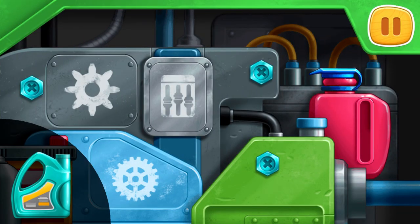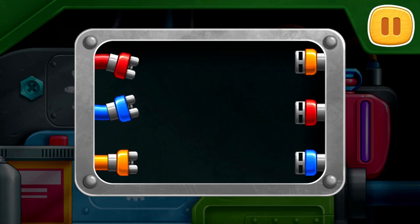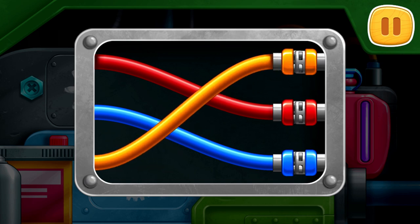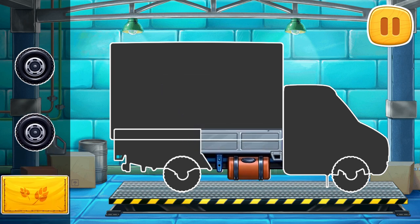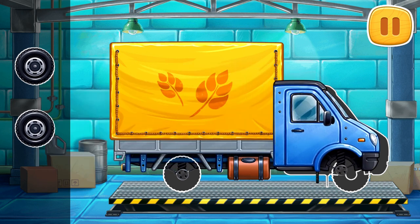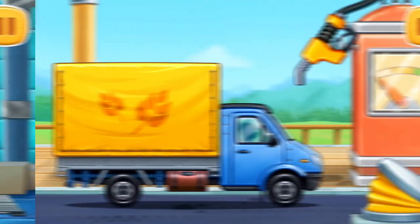Drag the canister to the red tank. Connect the wires of the same color. Let's assemble a covered truck. Let's fuel the covered truck.